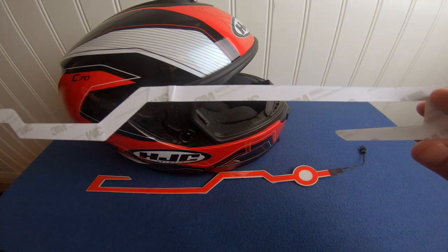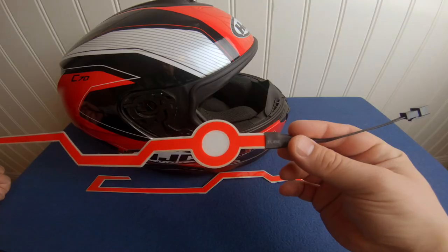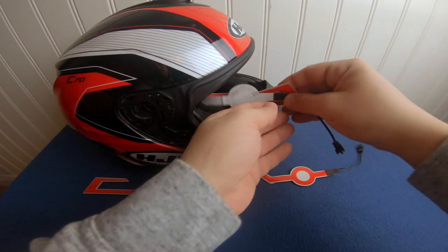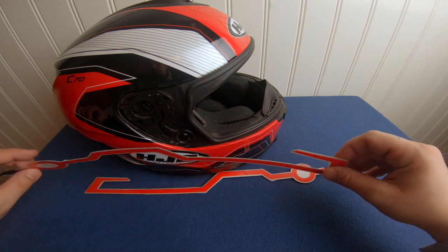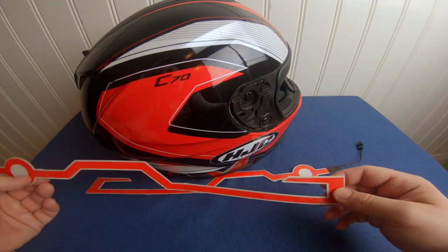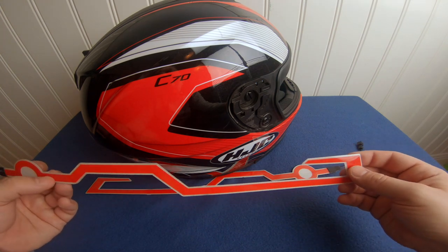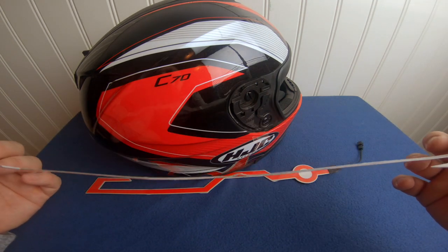This is basically a cheap knockoff that I bought from Wish — you could probably find it on Alibaba, AliExpress, eBay, whatever. Today we're gonna try to put it on the helmet. I've been thinking back and forth on how to mount this. I got the red one primarily because the helmet is red, black, and white, and also to be seen from behind. But here in Sweden it's actually prohibited — illegal — to ride with a red light source pointing forward.